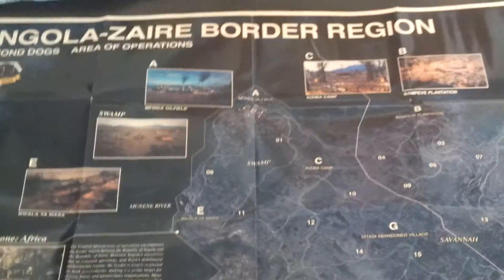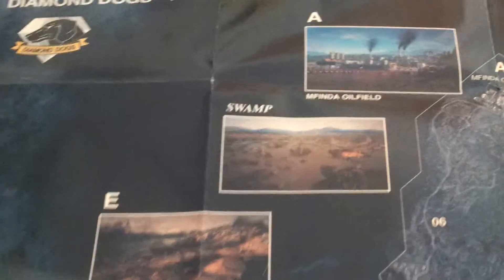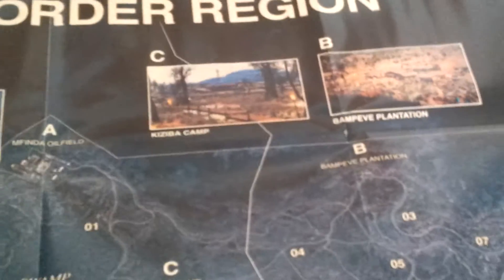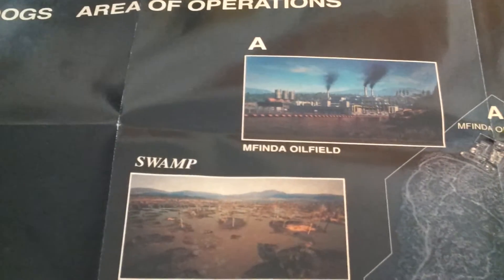Alright guys, here's the horizontal view of the map. It just shows different areas in the game. I still haven't played the game so I'm not sure where these areas are really located. I mean, it says on the map, but obviously I haven't been to these places yet because I haven't installed the game yet. But yeah, it shows a place called Finda Oil Field — I probably pronounced that wrong. Different places in the game. It's pretty cool. That's the horizontal view of the map.